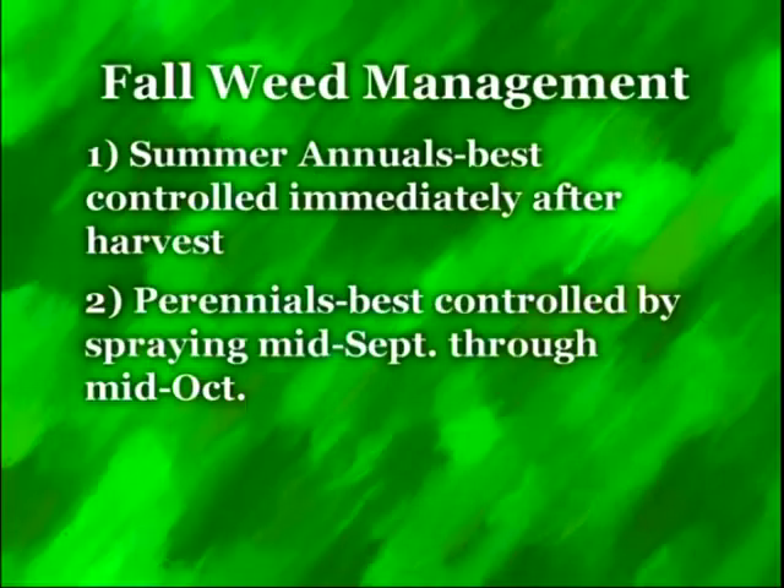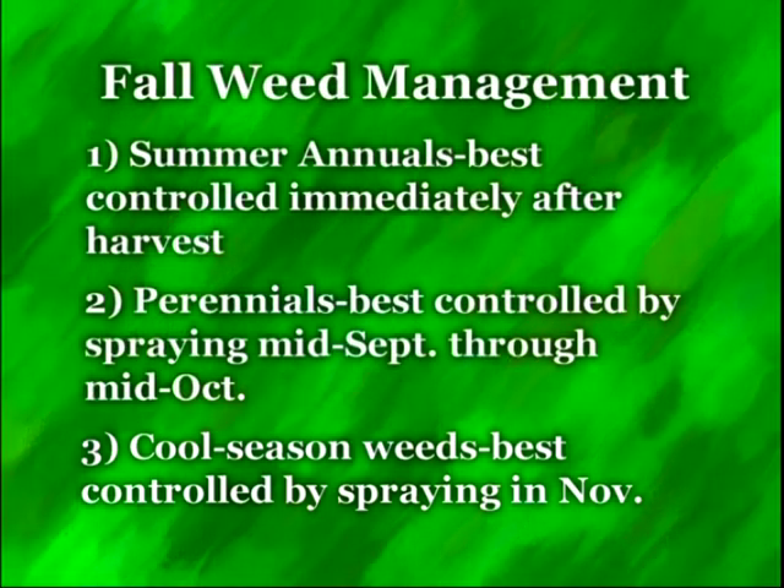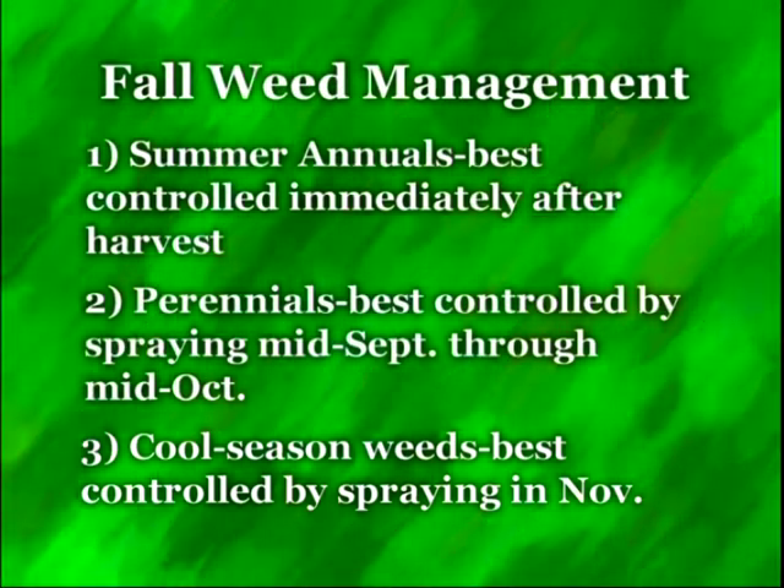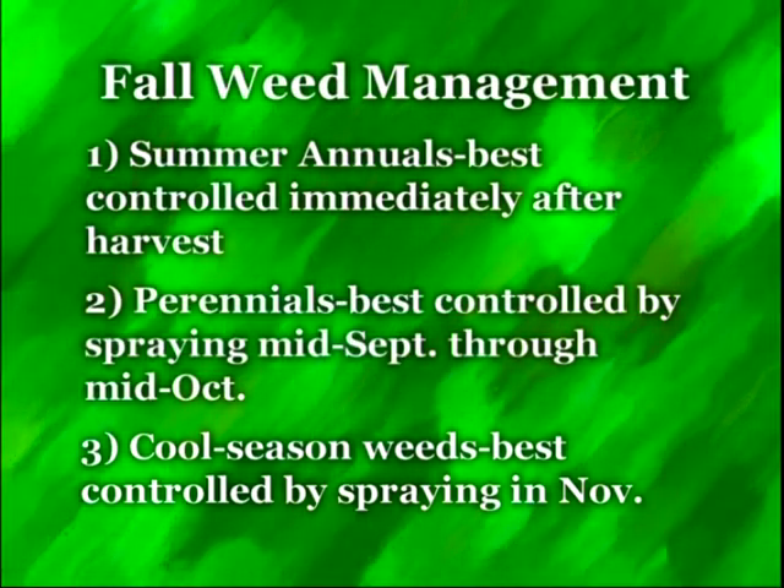Prior to mid-September, we don't have any effect from those herbicides either. The other concern for corn growers would be things like ryegrass, henbit — the cool season weeds. That's the biggest threat to corn production. The best time to manage those with a fall application is going to be in November. If we put something out much prior to that, the herbicide dissipates before the weeds start to come up and we have really no effect.